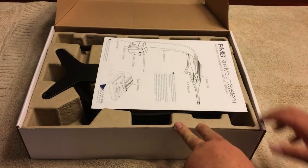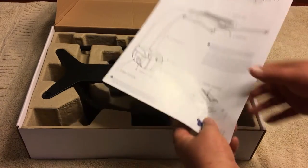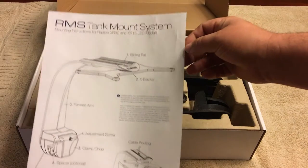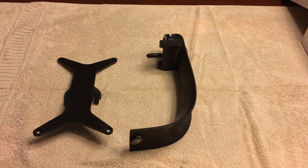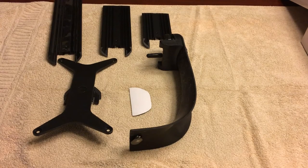I've already used my RMS mount once — I did buy it brand new — but this is what comes in the box. You're going to get your instructions, you're going to get the bracket itself, you're going to get a gooseneck with it, a little rubber pad thing that I can only assume is used for glass (I haven't used it). It also comes with three extensions and a little allen wrench.